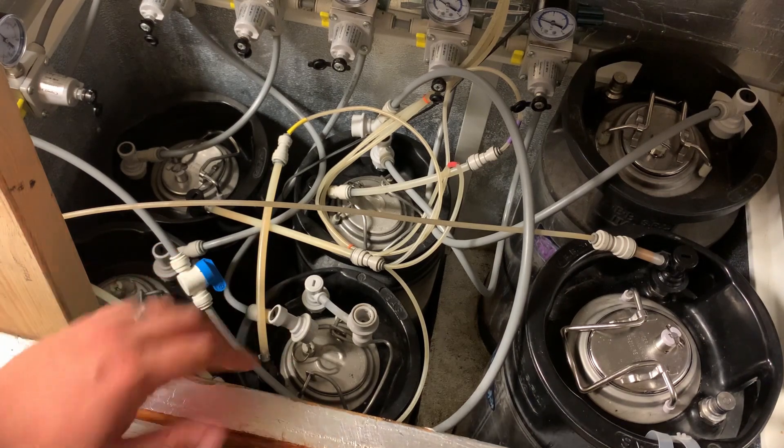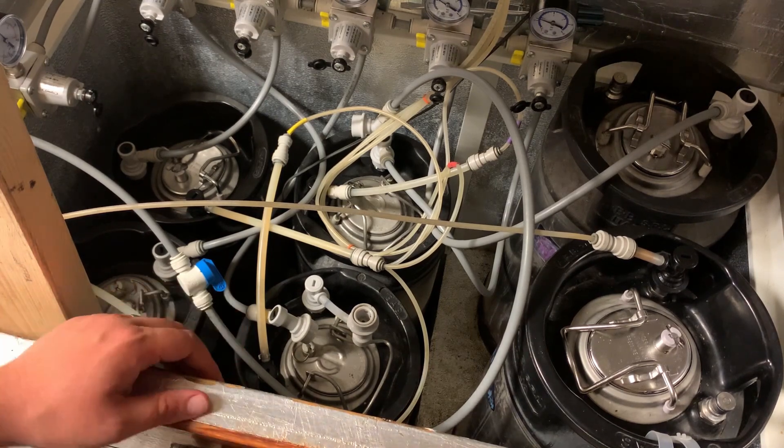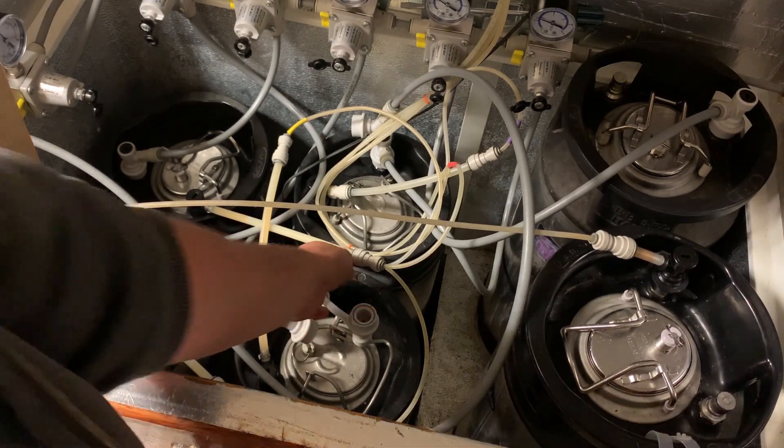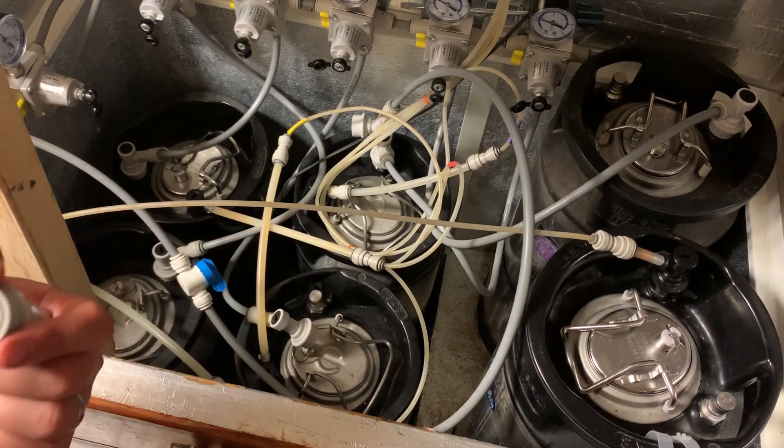Hopefully I might give that keg a gentle swirl. Hopefully now that fining will help it all to drop out and be nice and bright within a few days. Let me know what you think of that. Hopefully that might be helpful to some of you.